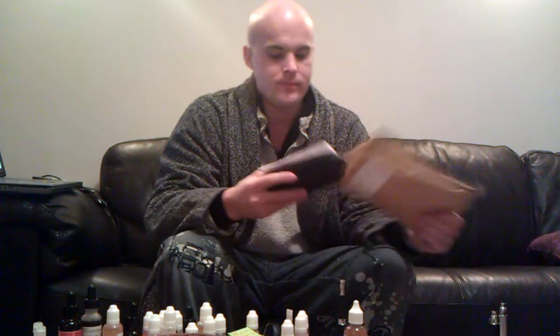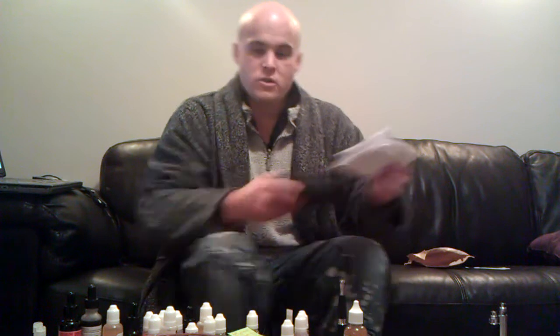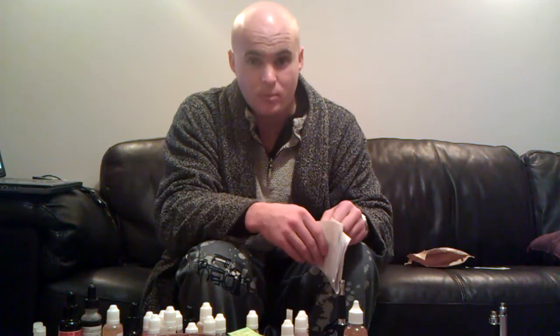So this is the bag. This is what it came in. Thanks with compliments — nice touch. Loads of paperwork actually.